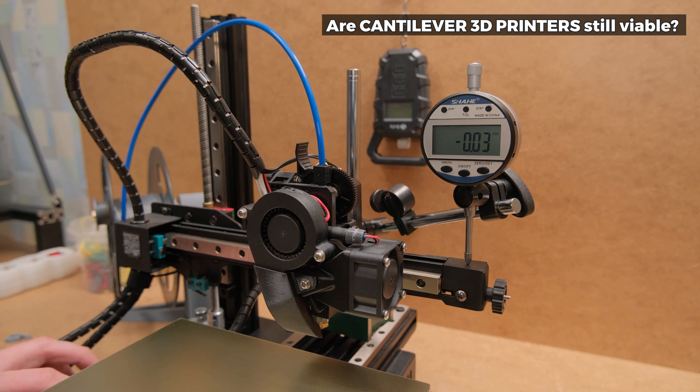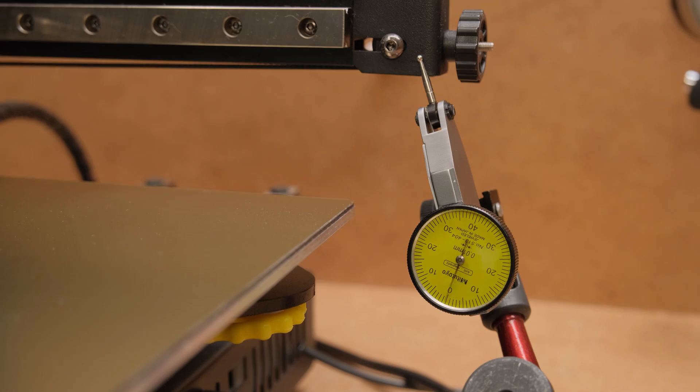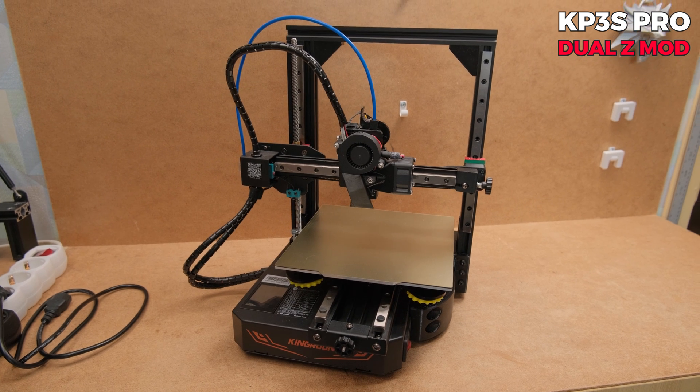I can tell you the 3D printer is still viable in 2023 and beyond. To answer the question, I made this: the dual Z-axis modification, because these types of printers more or less share two main downsides.